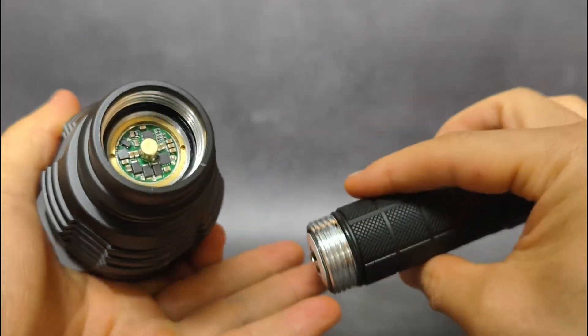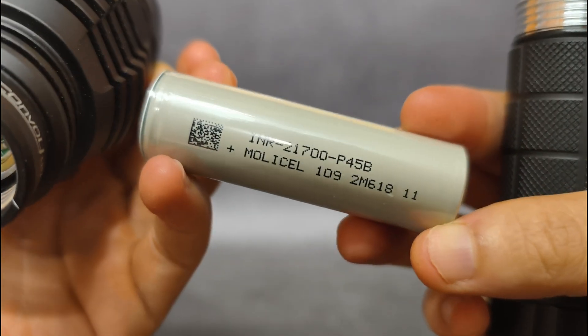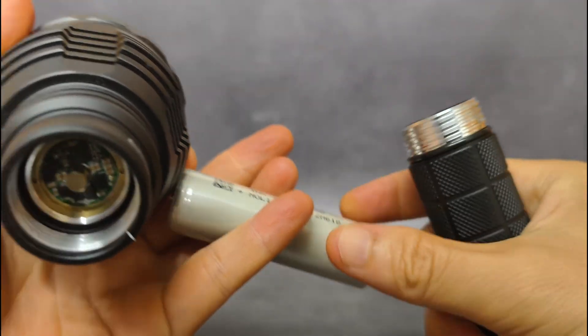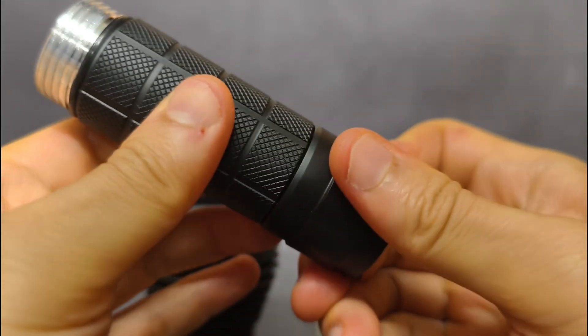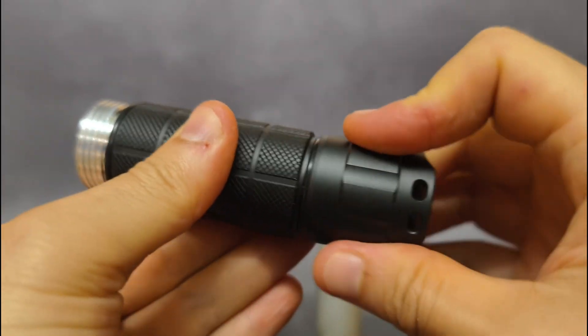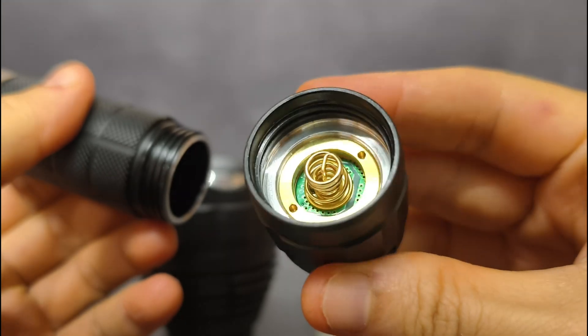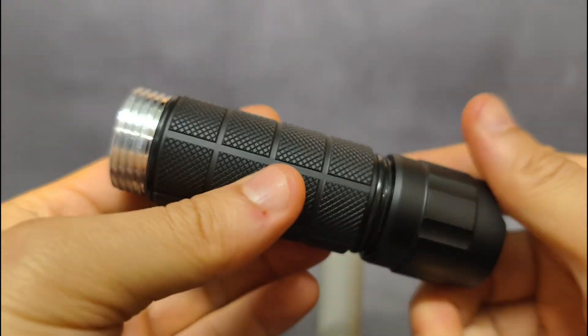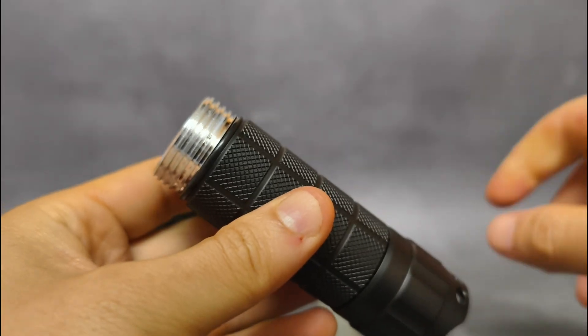Inside the driver, I'm using a Molicel flat top battery here. At the tail cap, there's a double spring. This flashlight is quite powerful.